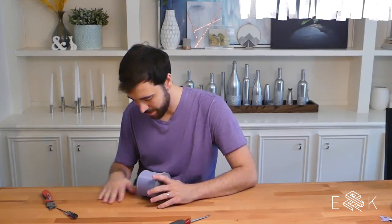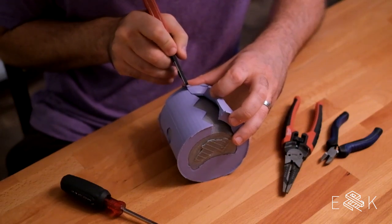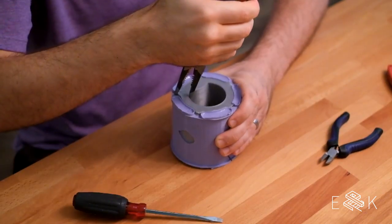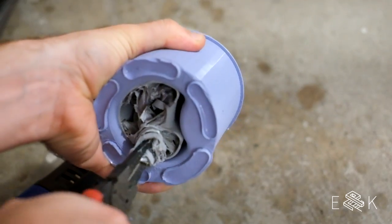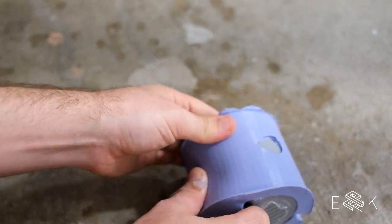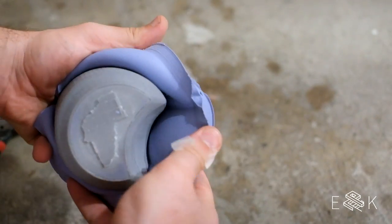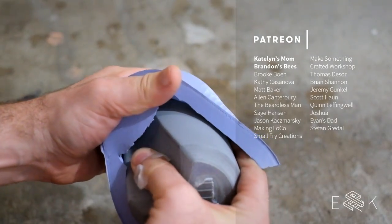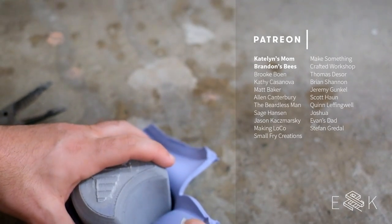This thing was a huge pain to get out. So we took the heat gun to it to soften the plastic. The mold is about to tear. While we watch Evan struggle, we wanted to say thank you to our Patreon sponsors — you guys are awesome and get us through even the frustrating moments like this.